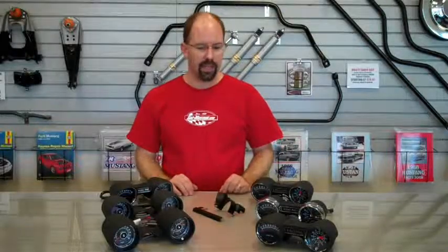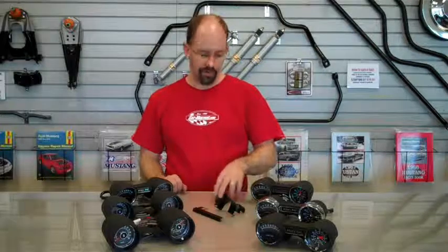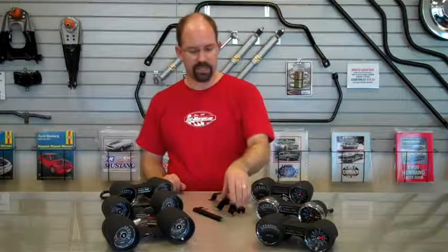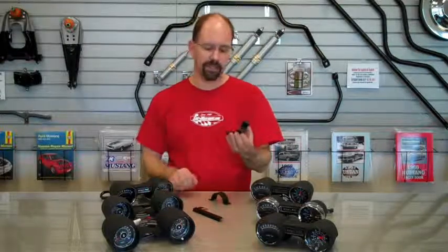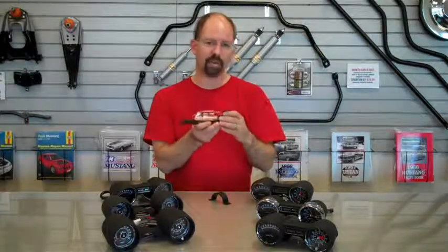We have a lot of options for the Rally Packs. Each Rally Pack comes shipped with instructions and the full under-dash harness to integrate into your factory harness. They all come with attaching mounting hardware. The 1965 uses a simple strap to hold to the column. The 1966 was a little better design — same strap, but it also comes with a bracket and a little extension to actually hide the wiring down the column. That's a nice little feature for 1966.